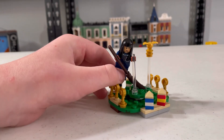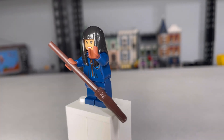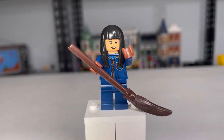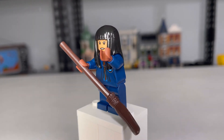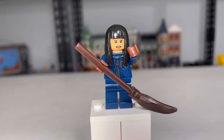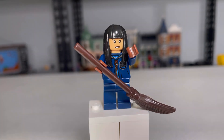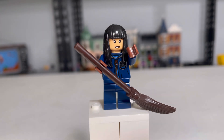I'm going to take a look at the main figure. I love her brown broom, and I love her hands in that color. I really like that hair piece — it's very rare to get that in black. And I love her torso printing. That's really about it for the figure, but really cool one.